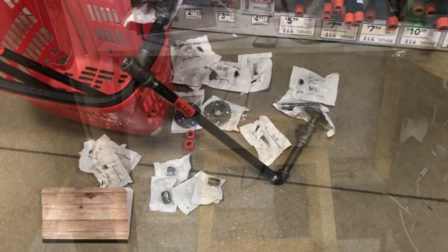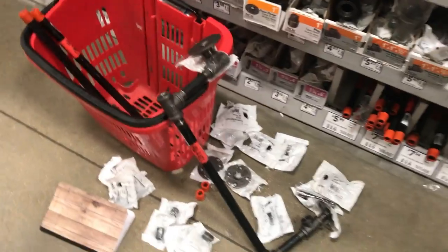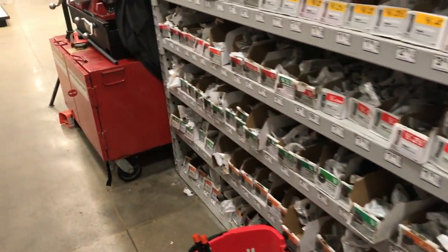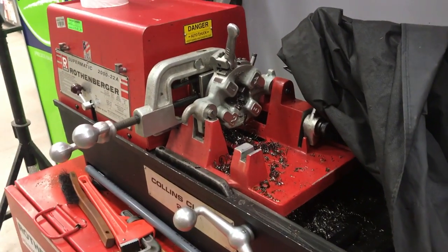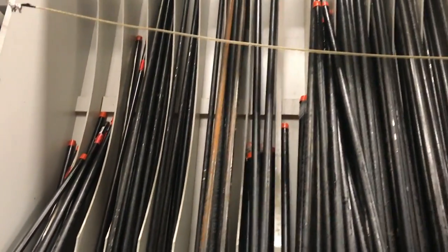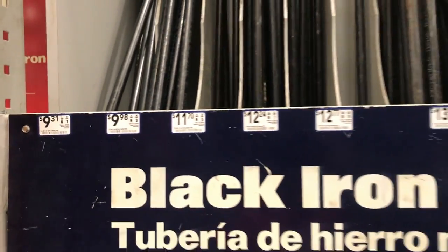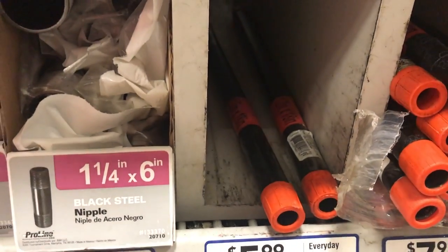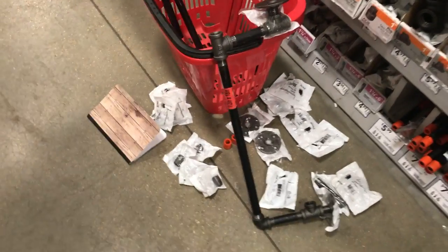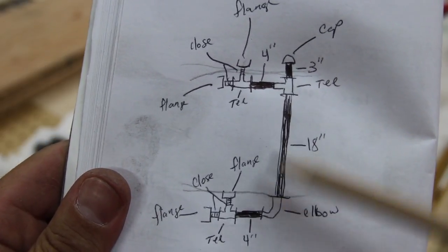I took my design for the shelf to Lowe's. One thing these home centers provide is a machine that can cut the pipe and also thread the pipe ends right there in the store, and they don't charge you any extra for that. I'm using several 18-inch pipes and also 15-inch, 4-inch, and 3-inch pipes. I actually scratched my initial design and sat down in the middle of the floor at Lowe's and came up with a better design.